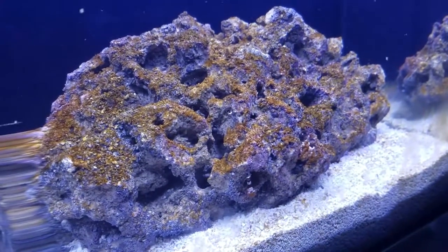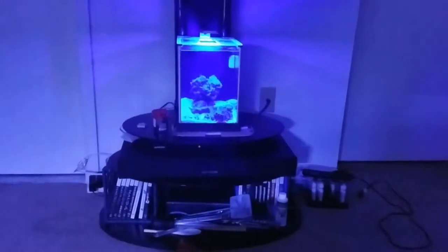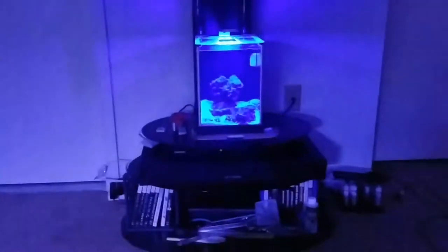I left the other four sexy shrimp in the smaller pico reef, which I'll be doing an update on shortly. I'll give a real quick sneak peek — I've got some coral frags down in that tank, but I'll update that later.